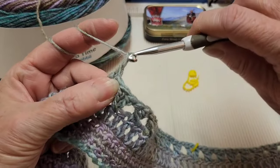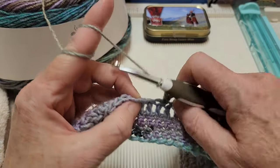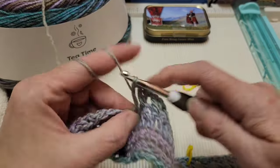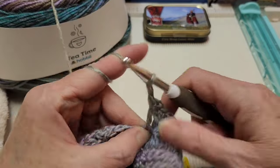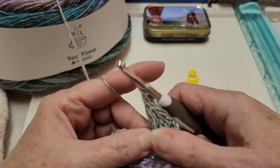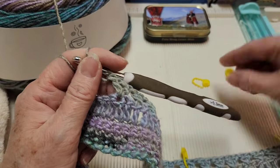We're going into a corner so we're going to chain one, skip a stitch, go in the next stitch with a V-stitch, which is a double crochet, chain one, double crochet in the same stitch. I'm going to mark that corner.